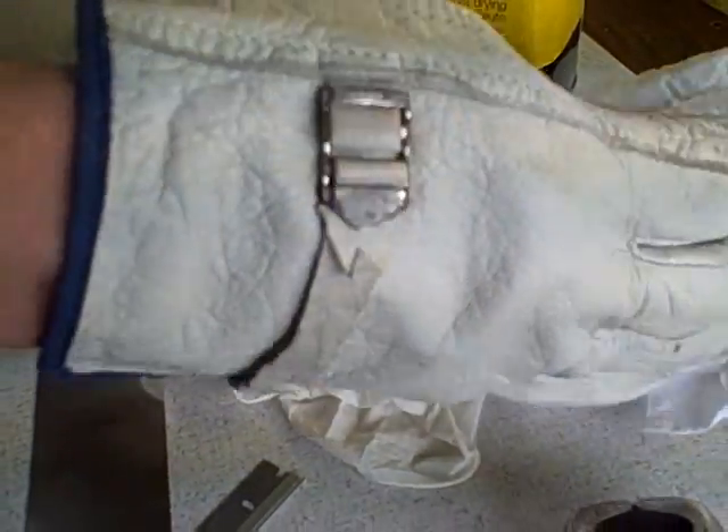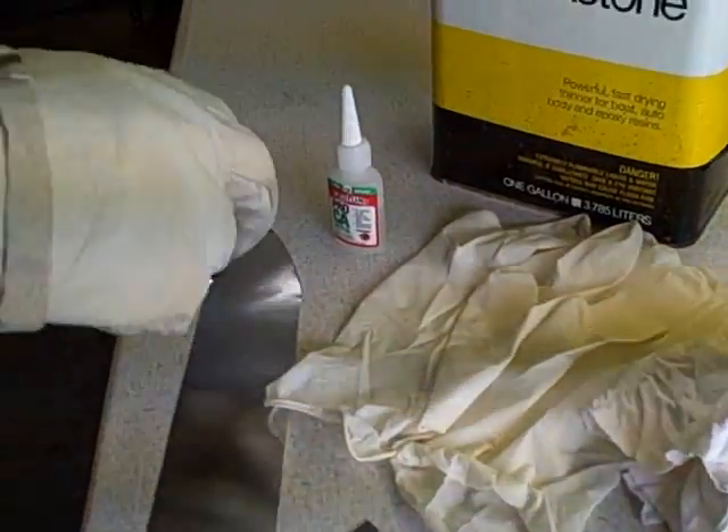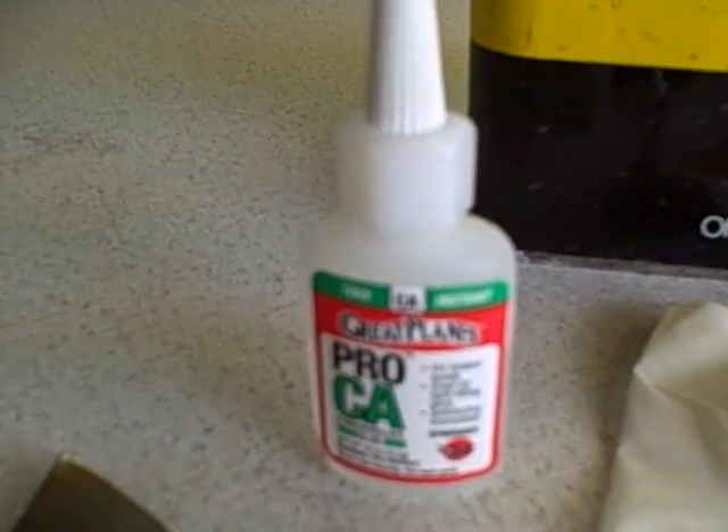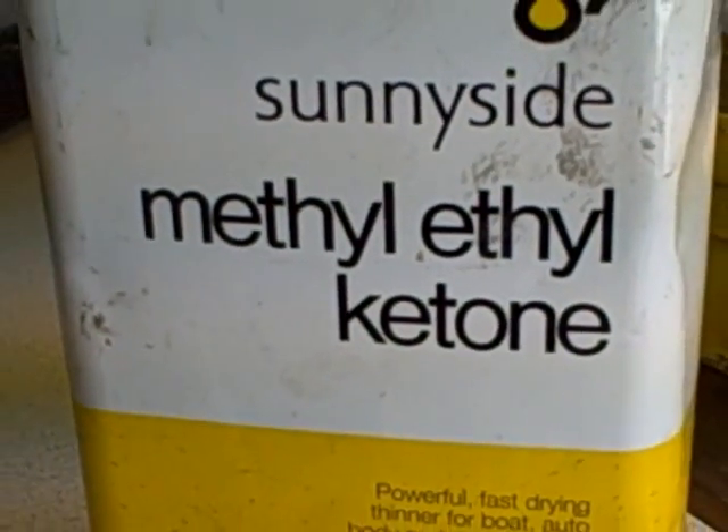Have a good razor blade, some latex gloves, some clean cloth, and some super glue. This is the thin super glue instant. And then the solvent we use is methyl ethyl ketone.